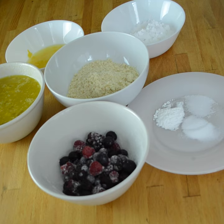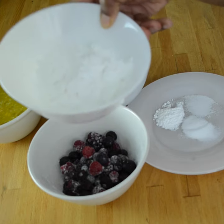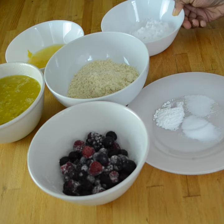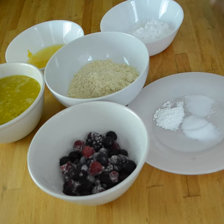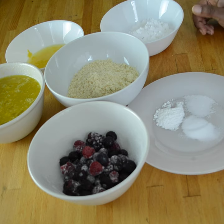The recipe calls for a cup of tapioca flour — more accurately tapioca starch, since those terms are used interchangeably. I didn't have tapioca starch, but I had potato starch, and basically it comes out to be the same thing. It just makes it a little bit smoother.